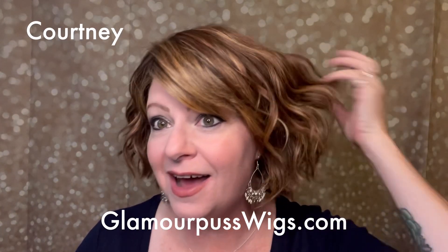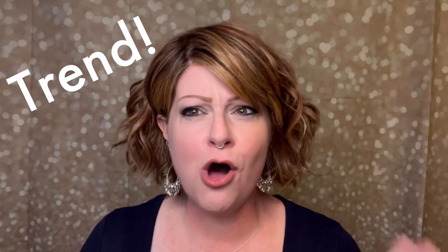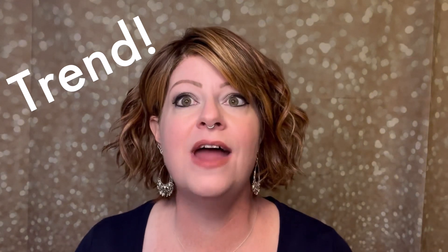Hi, it's Courtney at Glamour Puss Wigs. I've been going on and on about Trend all summer and I have not made a video about it. So it's time.